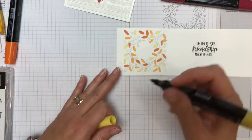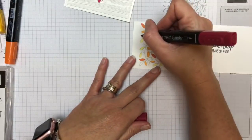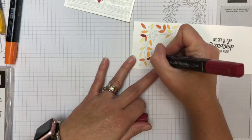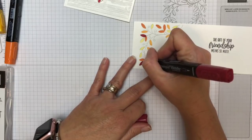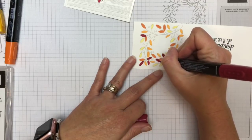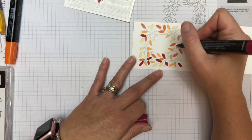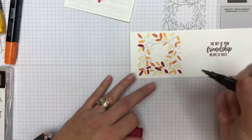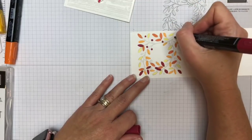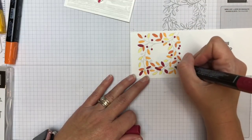You guys ever have days like that where you just feel like nothing is going right? Now I'm going to take the Cherry Cobbler. I originally thought I was just going to do the berries, but I did end up going back and adding in some red leaves. Here in South Texas, we dream about fall foliage — we have about 10 trees that turn colors around Christmas and that's it. Our fall foliage usually comes between Thanksgiving and Christmas and it's not a lot.